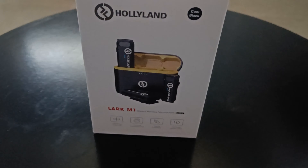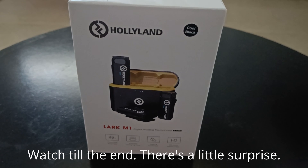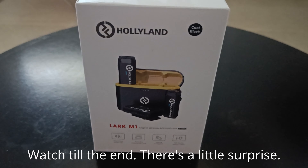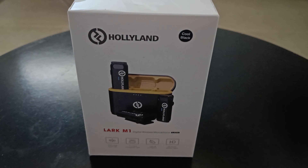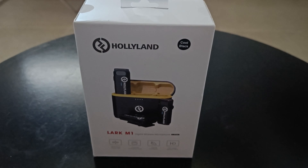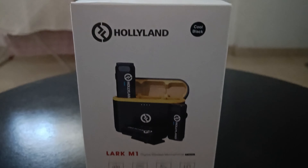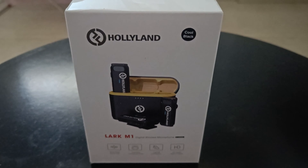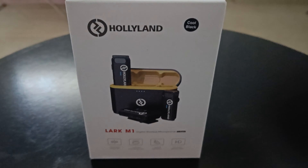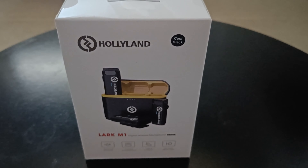We are going to be testing out the Hollyland Lark M1. I just ordered this mic — it was available on discount for around 10 grand or so, but by the time I went around to ordering it, the price had gone up to around 11. I'm going to test out this mic and see how it works with my action camera while plugged into the helmet. Does it work for motovlogging? We have to see.